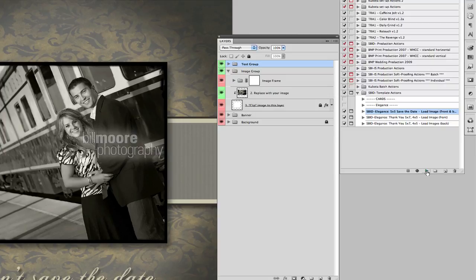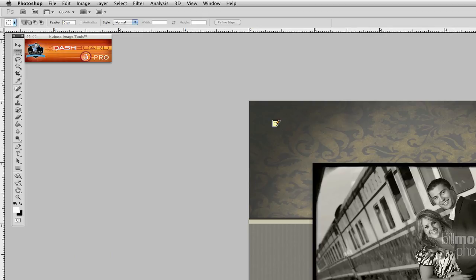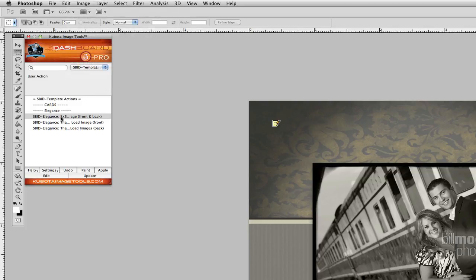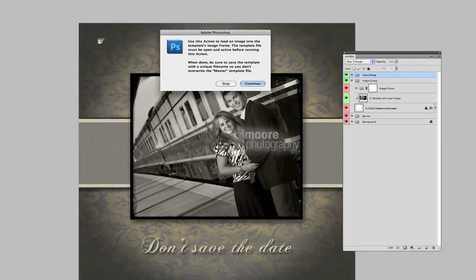So we just select that action and press play from the Actions palette. But what I like is that I have the Kubota Dashboard — the Dashboard Three Pro version — which means that anything in my Actions palette, whether it's a Kubota action set, one I've created, or actions bought from another place, they're all here and much easier to work from in Dashboard. So I just click it, and you'll notice it's got my templates loaded right there — there's that five by five front and back template. All I have to do is click Apply instead of Play.